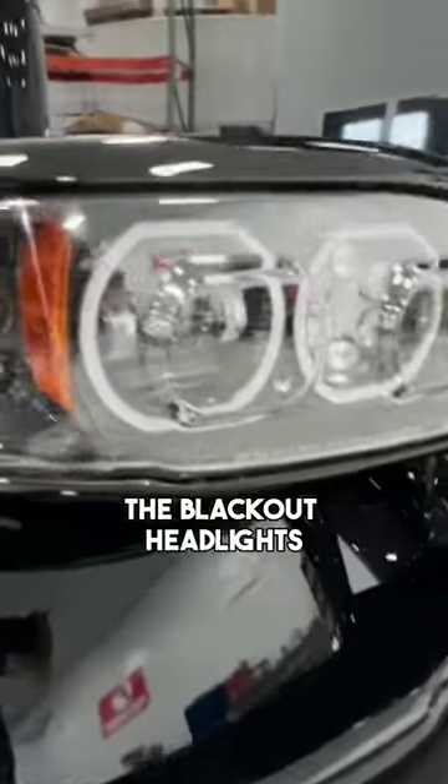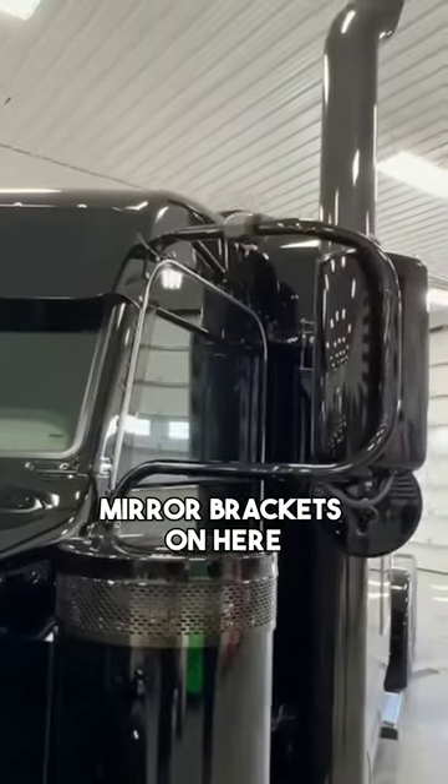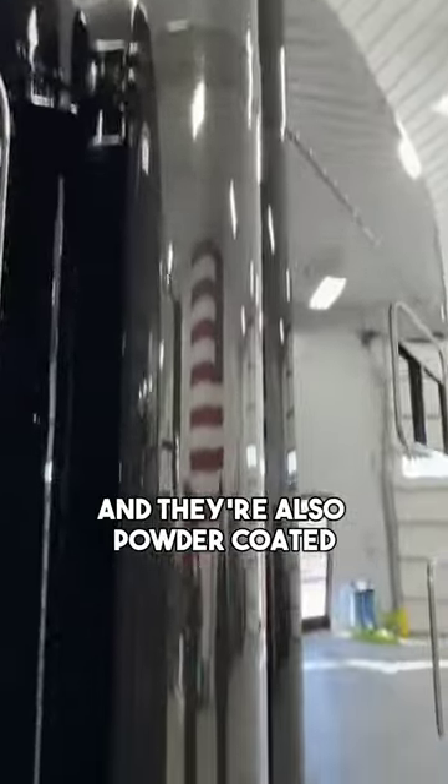We changed the headlights out to the blackout headlights. We did the strapless breather kit from 12 Gauge. We got the 12 Gauge mirror brackets on here. The stacks look awesome and they're also powder coated the translucent black.